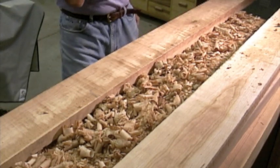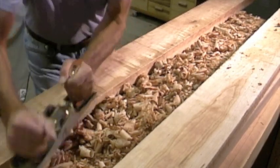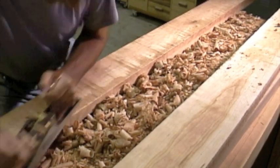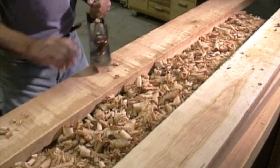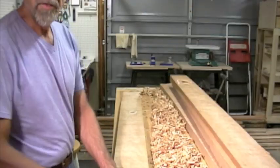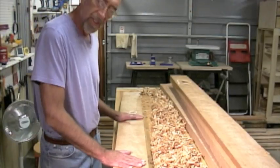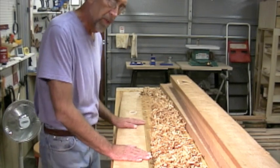I decided to take a little bit more aggressive cuts, so I'm putting some muscle into this. I wanted it to look more fun in the video and less like work. After doing some initial planing, the next step for me at least is to mark out any trouble areas that I find on the boards.